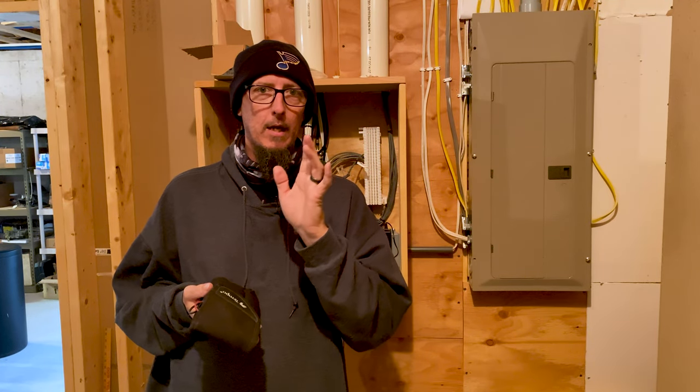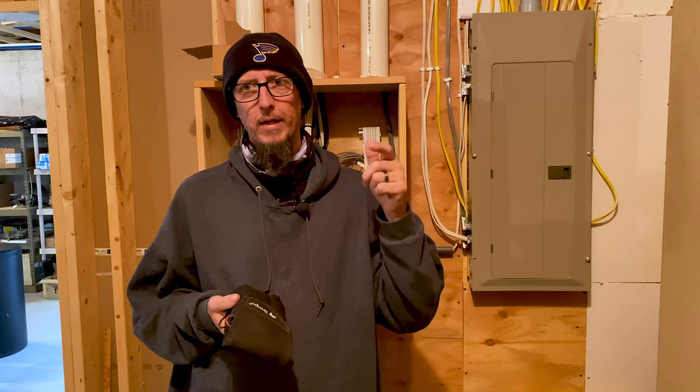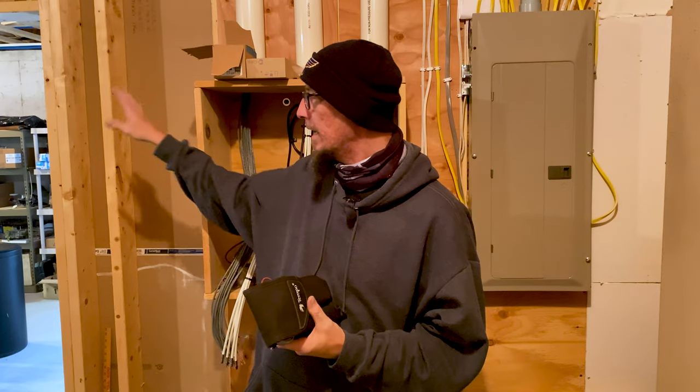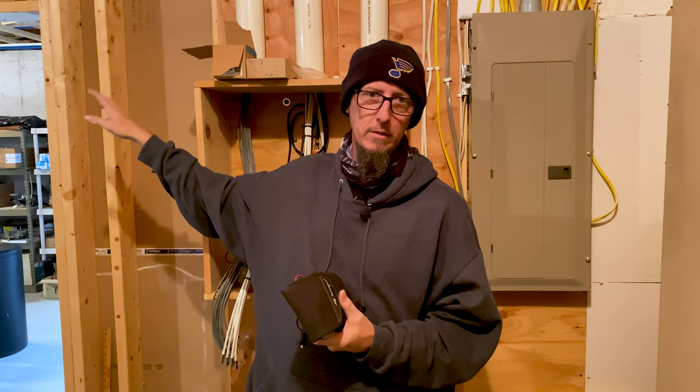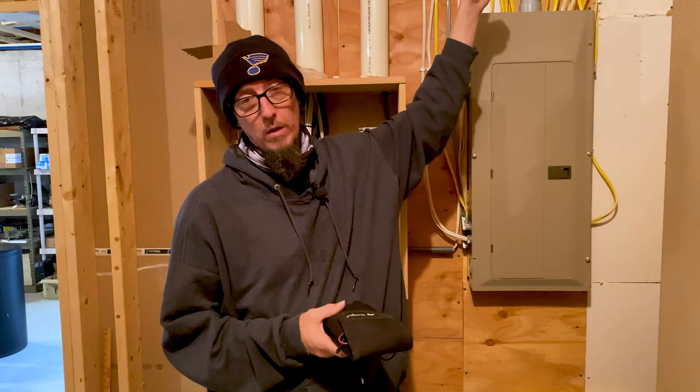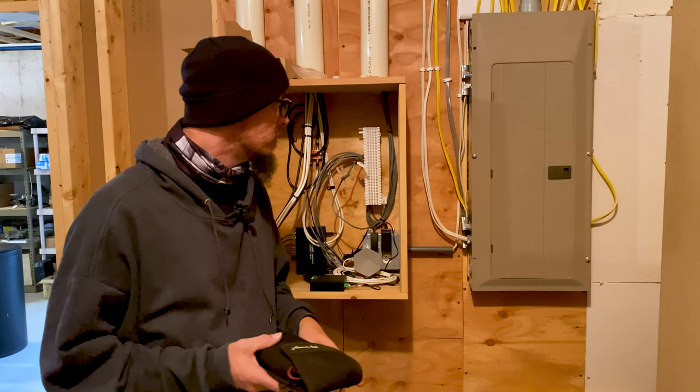They hooked up the fiber internet and put the router downstairs, and I think we're going to keep it that way, simply because the speeds I get upstairs don't fall off until we get to the back side of the house. Most of their usage is right above this area, so the placement won't make a significant difference.